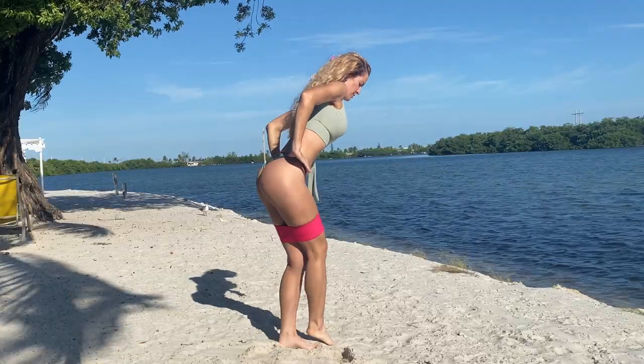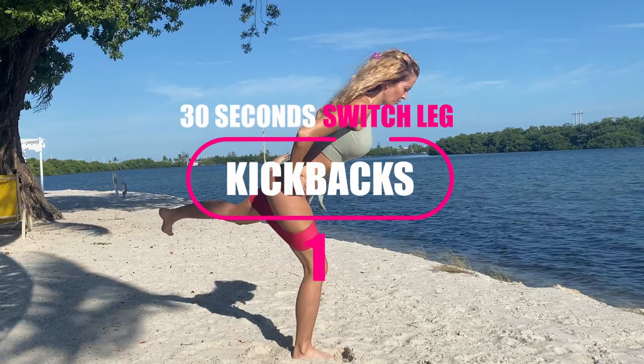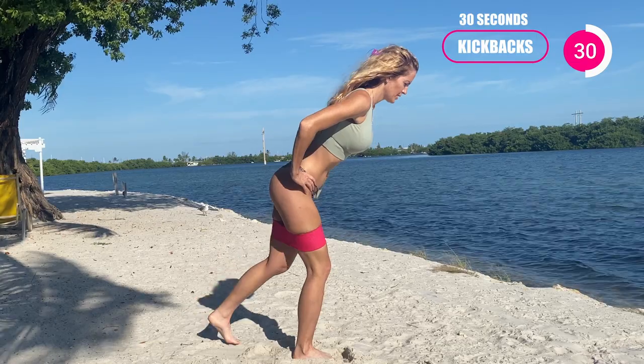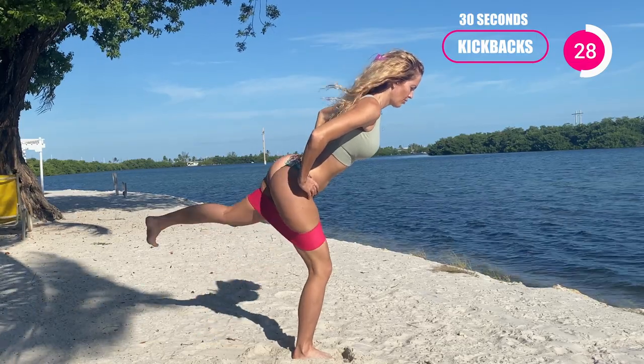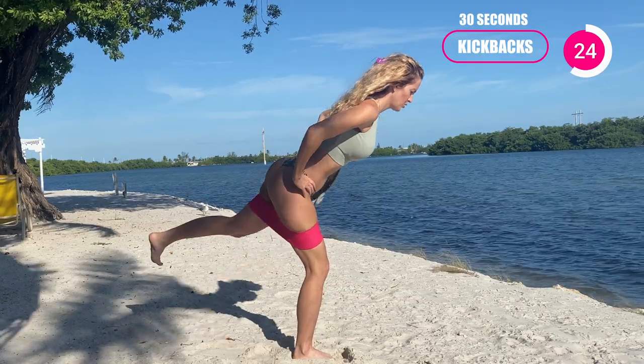And then when you're ready, go ahead and now switch to the other side. And then we're doing this too.